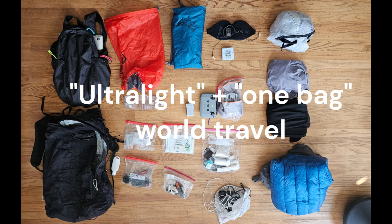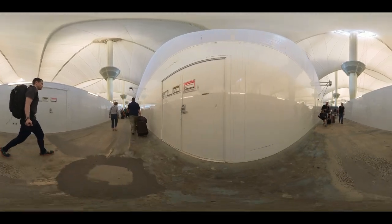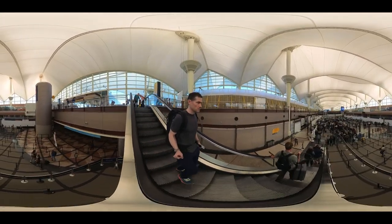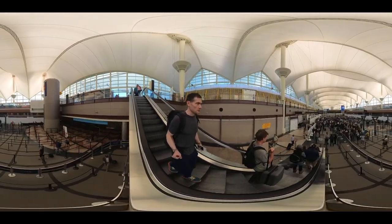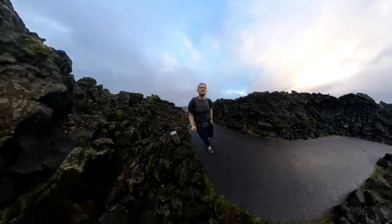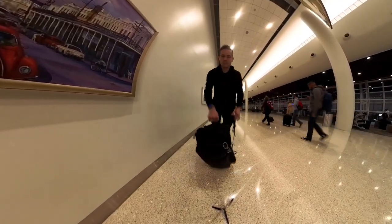I'm combining some of the best gear from the ultralight hiking community and repurposing it for flexible, long-term world travel. What I mean by ultralight is — first off, I'm not a minimalist. I like the ultralight gear mostly so that I can take more stuff. When you're traveling for more than a month, you're going to miss some things from home. This will help you take more with you and still have a compact, sub-20-pound pack that you can carry around a city without having to go to a hotel first.